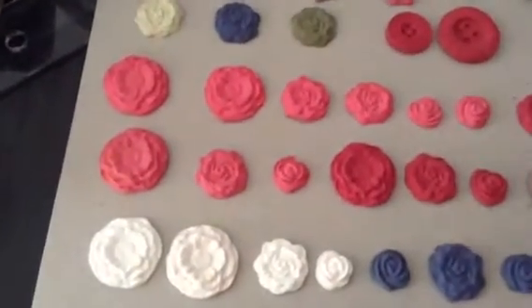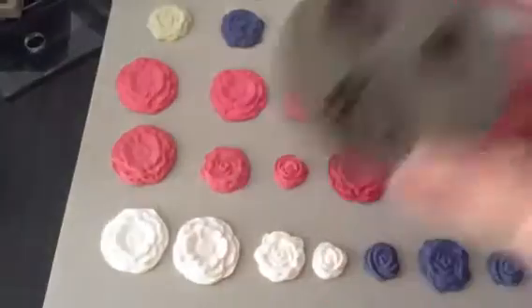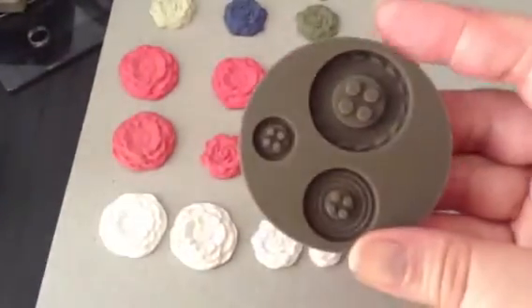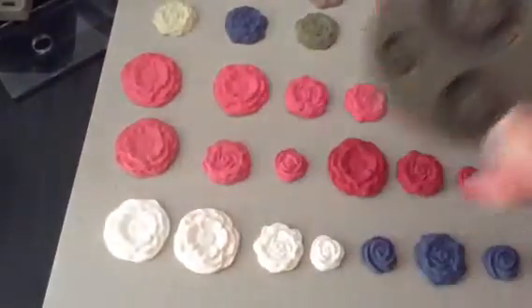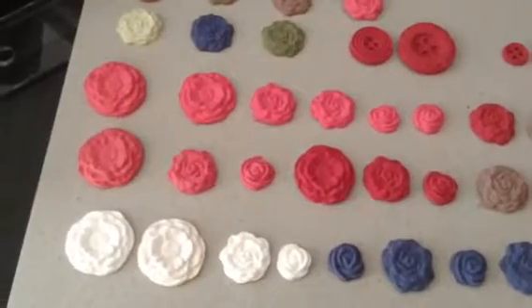So, to start, Stampin' Up! releases these two molds. One is flowers — that's the one that you can see here — and then the other one is with buttons. I have found that the flowers are easier to work with, but nonetheless I have some buttons there that you can see.